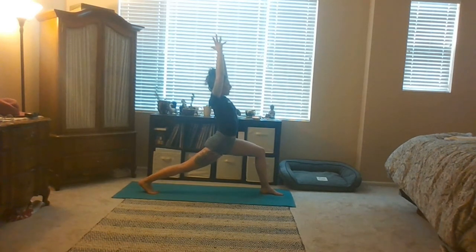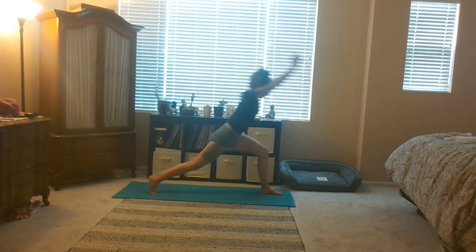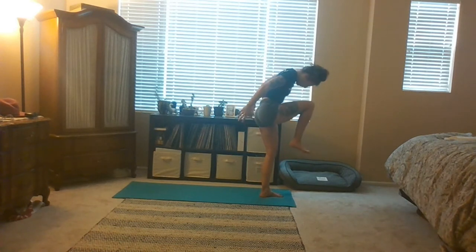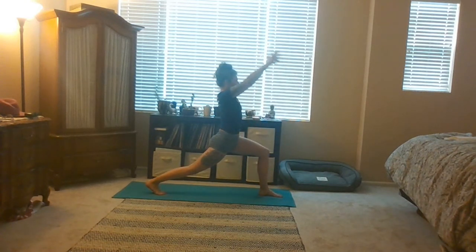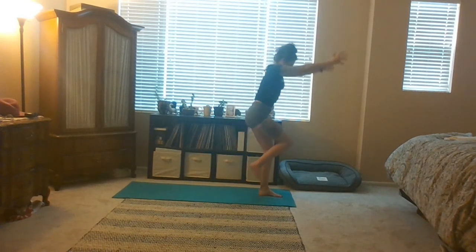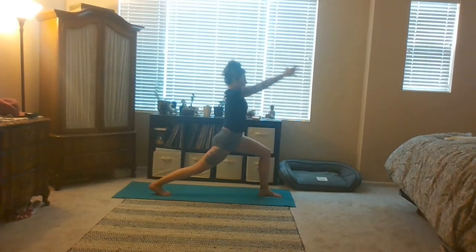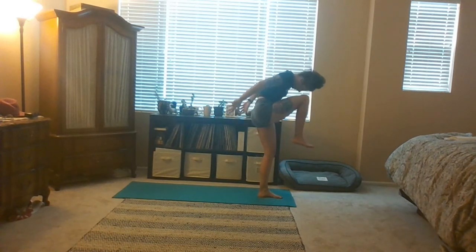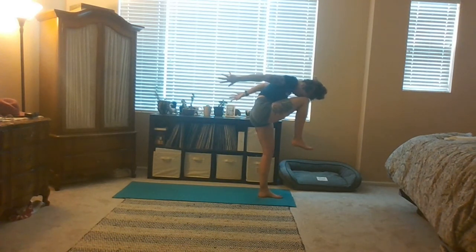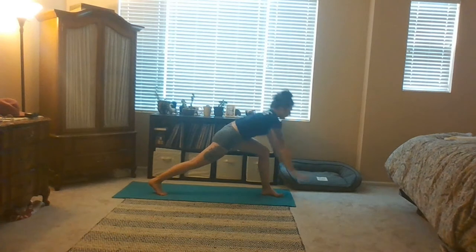One more big breath in. Exhale Flying cat — curl your right knee to your forehead, balance, lift the backs of your hands behind you. Two more like that — inhale high lunge, reach up, gaze up. Exhale Flying cat, round your back and curl. One more — inhale step back, reach your arms up. Exhale Flying cat — how high can you lift up the backs of your hands? Take your time, touch your knee to your forehead. High lunge — inhale reach up. Exhale meet me in downward facing dog.